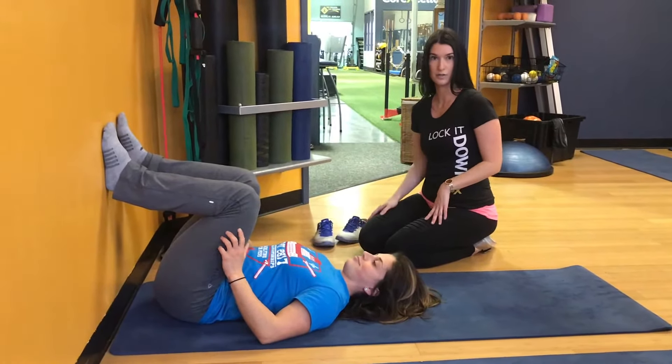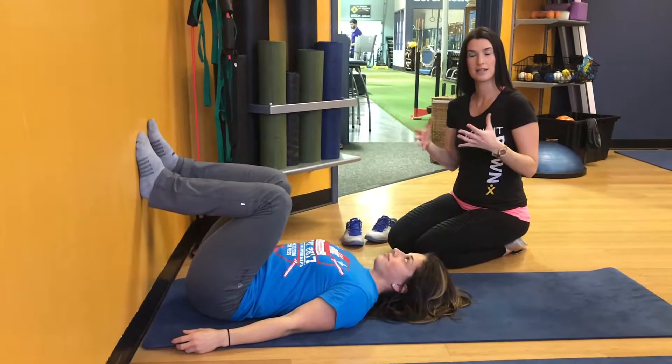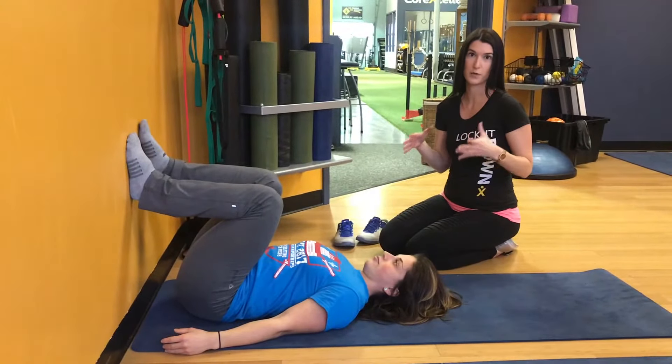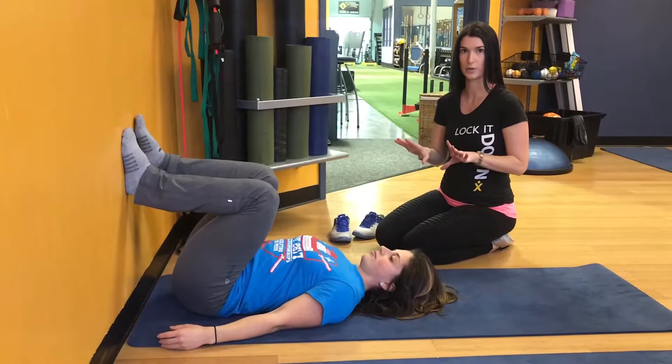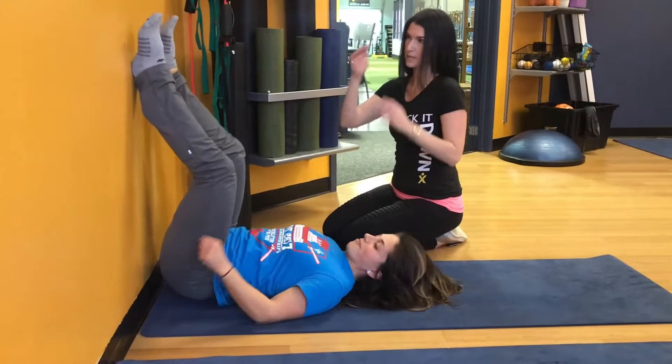Leah is going to demonstrate how to do the stretch. First you want to get into the position — it takes about 10 seconds to get into the perfect position, you hold the stretch for 40 seconds, and then you release it over the course of 10 seconds. The first step is to come as close to the wall as possible.